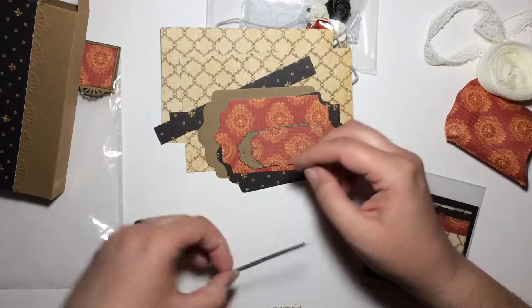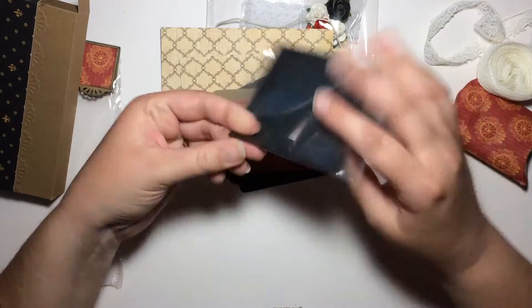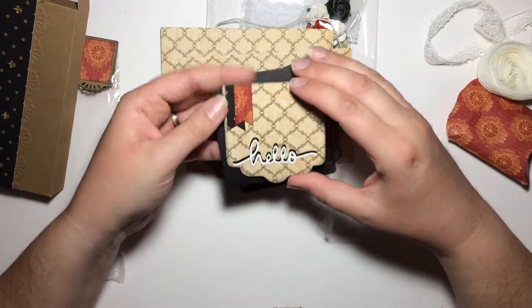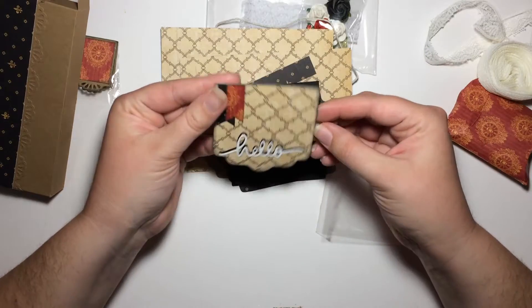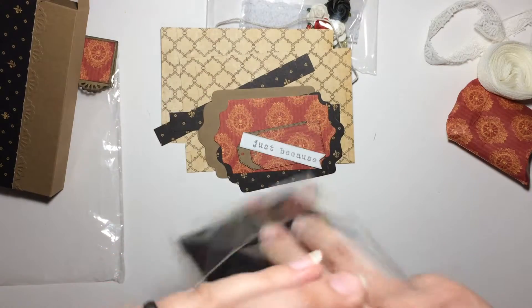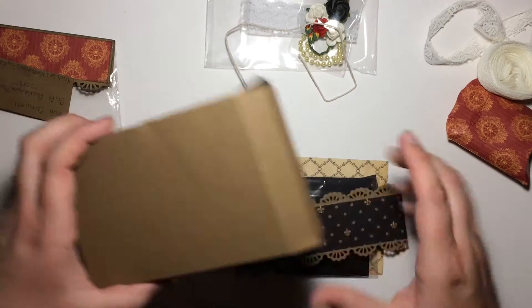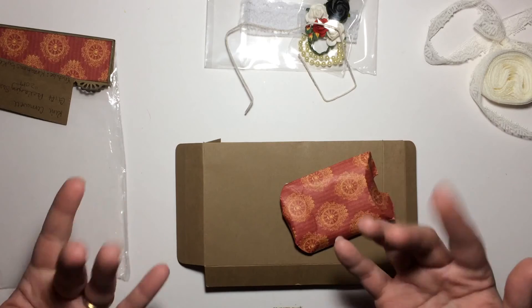This is the to/from tag, and the sentiment says 'just because.' And then in this last envelope we have the card that matches. It has a little black envelope and this gorgeous little cut-out card — really pretty. It says 'hello,' then you open it up and can write your message on the inside. Thank you so much, Kim. This is gorgeous. I cannot wait to put all of these together and use them to give a gift to somebody. If you'd like to see more videos from me be sure to subscribe. I really appreciate you watching this video. I hope you all enjoyed and have a great day. Bye for now.